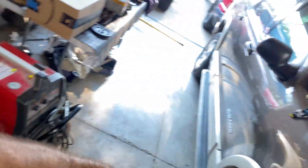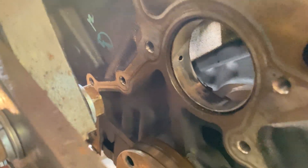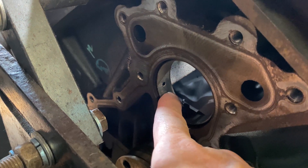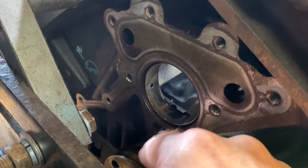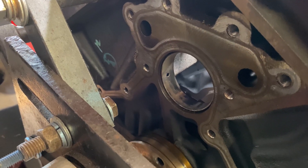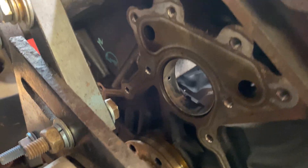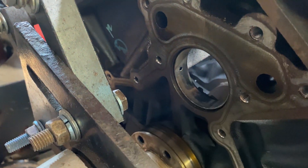Let me go ahead and show you guys just how bad these things are — they are toast. Like, my guy, it's just eating away, and all of them are pretty much just like that. I think the one in the center is a little bit better, but yeah, they're just missing chunks.